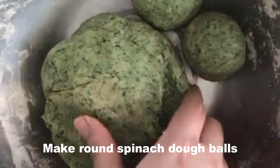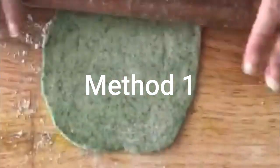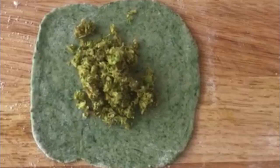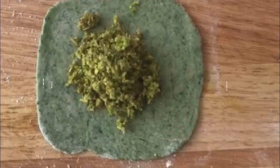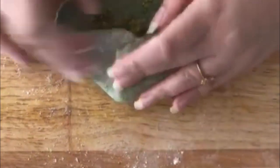Make round balls from the dough, sprinkle some flour, and roll it out. Take a little bit of the broccoli stuffing and place it in the centre. You can add more stuffing as you wish — about two spoons should be fine. Then just fold it over the filling.